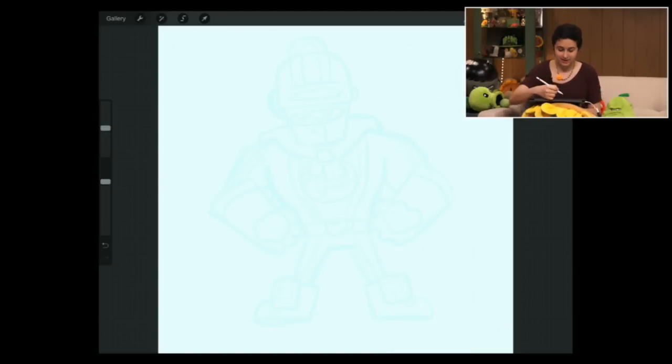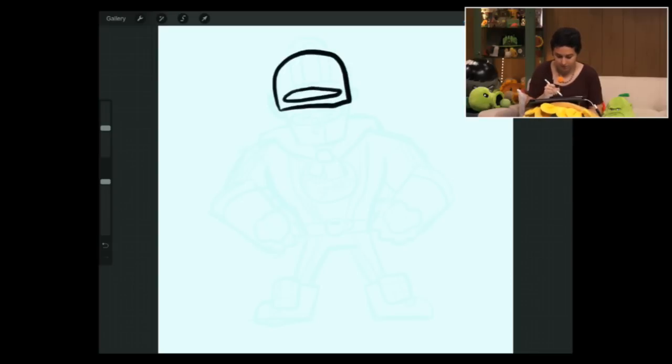Breakfast Brains is just super brains, ready for breakfast. He's wearing kind of a toaster visor with a little peep-through like Cyclops has. He's got some Pop Smarts coming out of the top, little handles on the side of his toaster head.